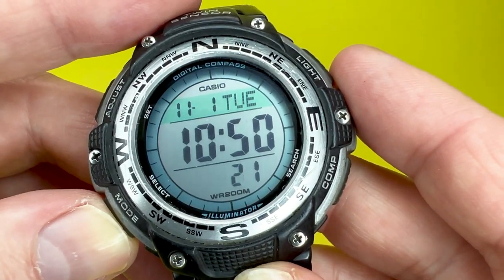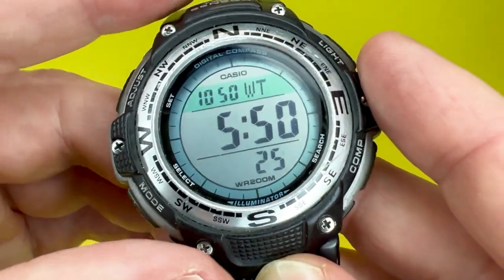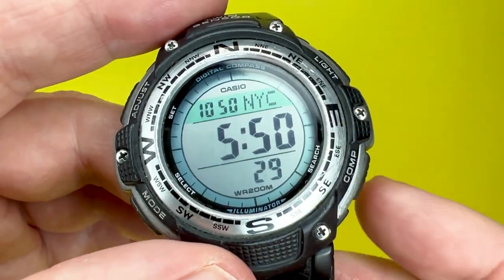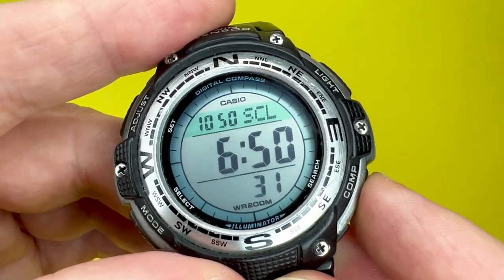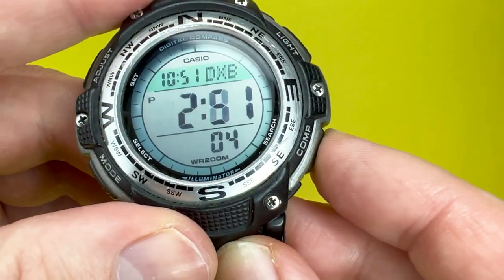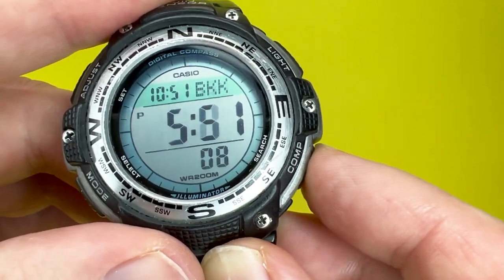Another feature this watch has is world time, with 29 different time zones covering 48 cities. You can just flick through all 48 cities very easily.